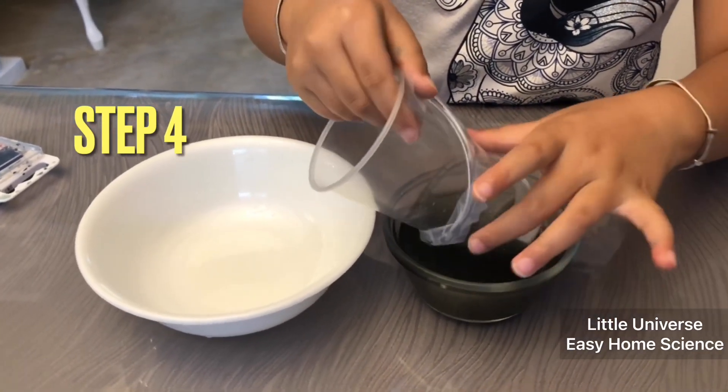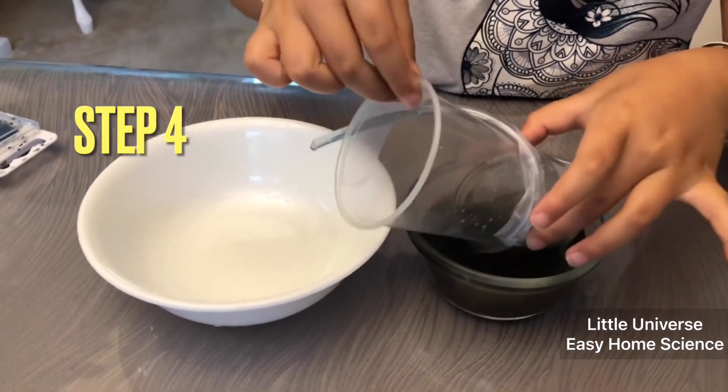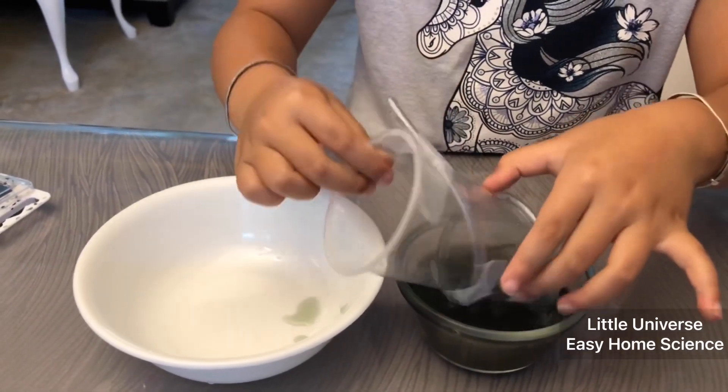Step four: place the bottom of the screw in the water at an angle, with another container near the top. Start turning repeatedly — the water will travel up the tube slowly and fall into the other bowl at the top.